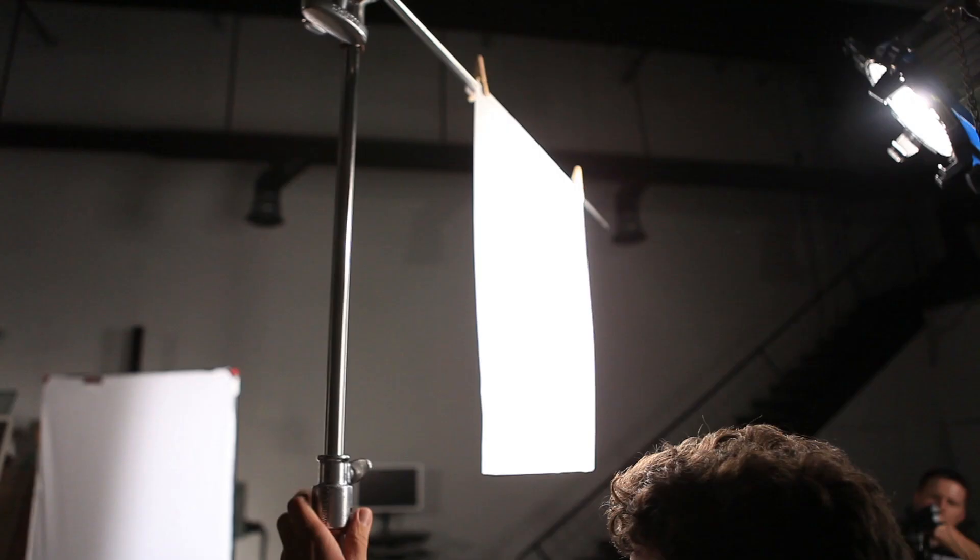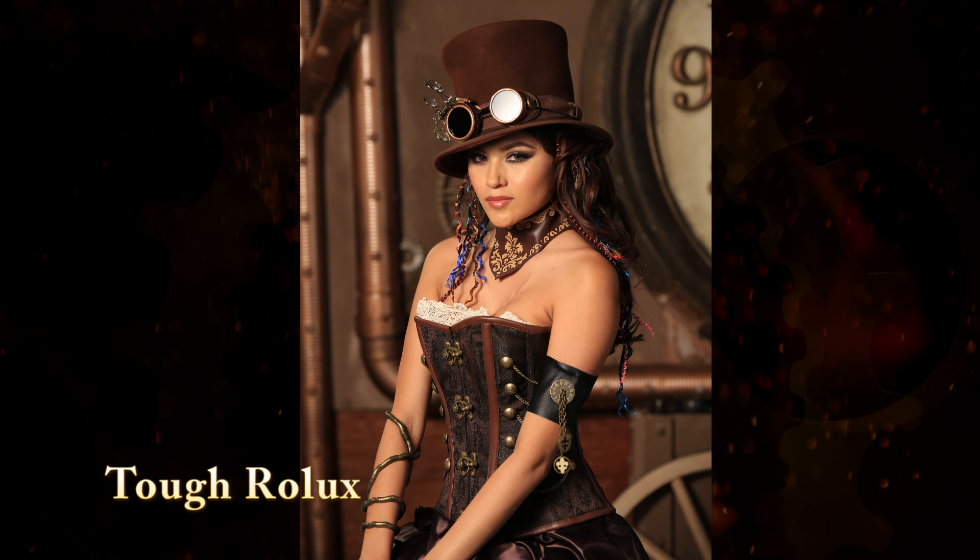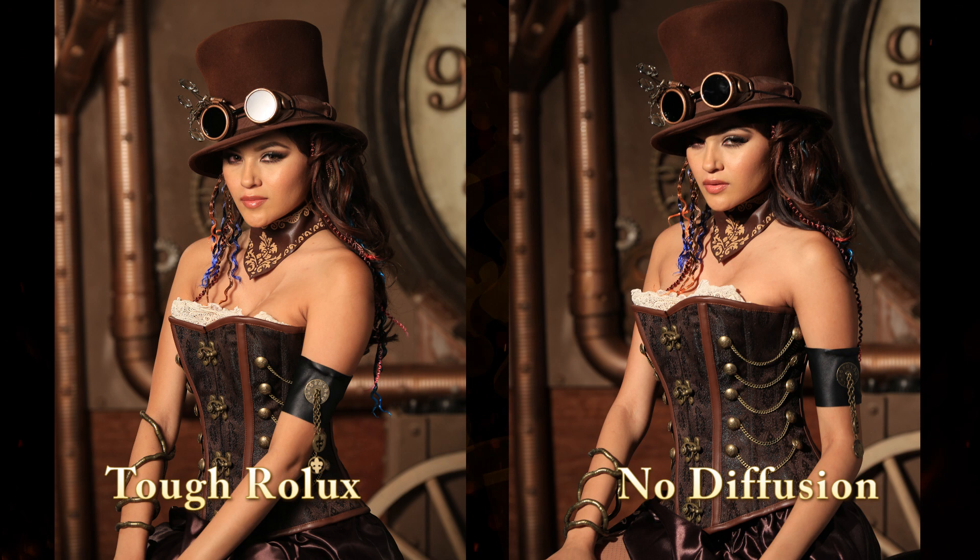We then changed to a Tough Rolex. We lost one and two-thirds stop. Being so dense makes it so you can put several lights behind it and it will create one light source. If you want to put two or three instruments behind this one piece of diffusion, it'll give you a direct one-light look because of the density.